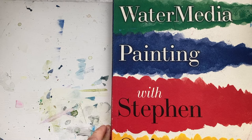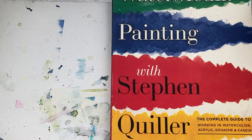Water Media Painting with Stephen Quiller. This is Doris Charest with the One Minute Book Review. Please subscribe to my channel and we'll see you in the next video. Thank you.